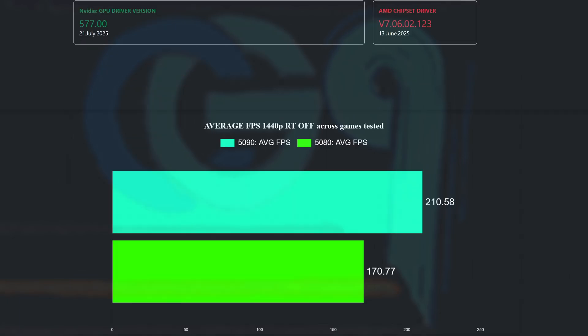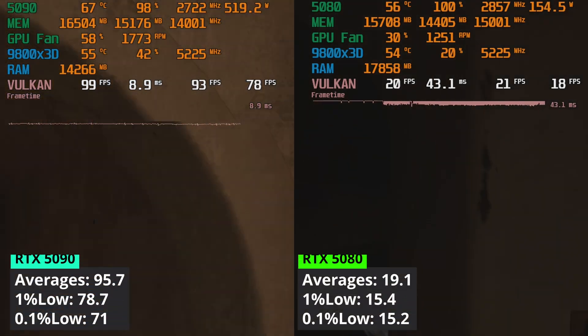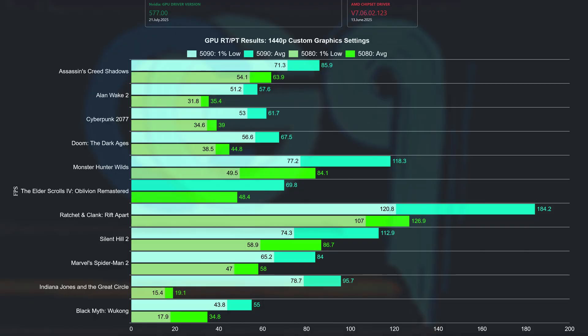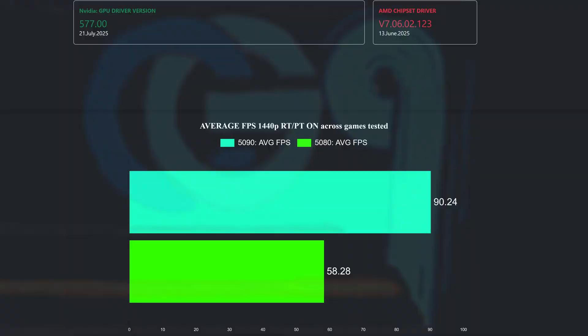At 1440p without ray tracing, the 5090 averaged 210.6 FPS in the games tested while the 5080 averaged 170.8. When moving to ray tracing or path tracing games at 1440p, things change. In Indiana Jones with almost everything maxed out and path tracing enabled, the 5080 runs out of VRAM, causing a big performance gap. In the other path tracing games — Alan Wake 2, Cyberpunk 2077, Doom Dark Ages, and Black Myth Wukong — the 5090 is a 60 FPS GPU give or take. Overall with ray tracing and path tracing enabled, the 5090 averaged 90.24 frames while the 5080 managed 50.3.